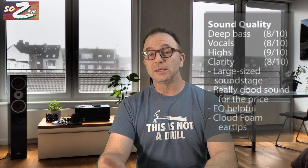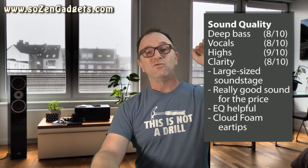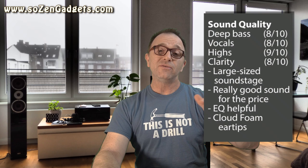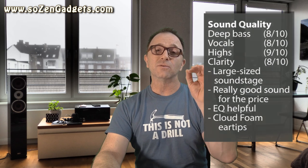The soundstage is actually quite wide. Check out Billie Jean by Michael Jackson or Darude Sandstorm and you'll agree — you get a lot of things going on left and right with precision on placement. Vocals are really centered and forward; listen to Love Lies by Khalid and Normani to hear how good they are. Details in the highs are evident in AC/DC's Long Way to the Top — check out the bagpipes near the end. Overall, the sound quality is very good, enhanced further by the EQ modes and the foam tips.